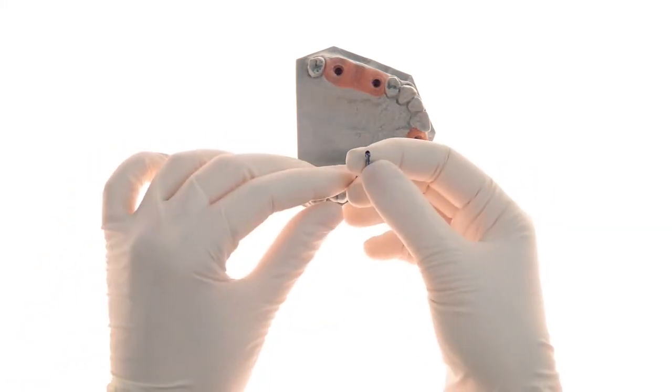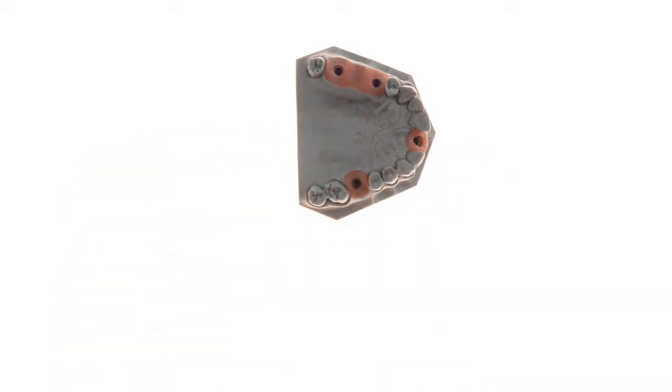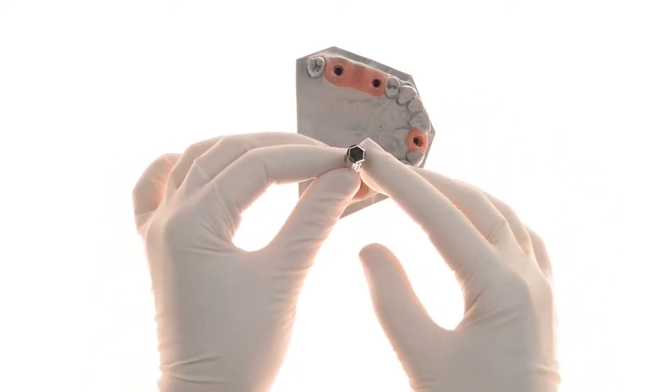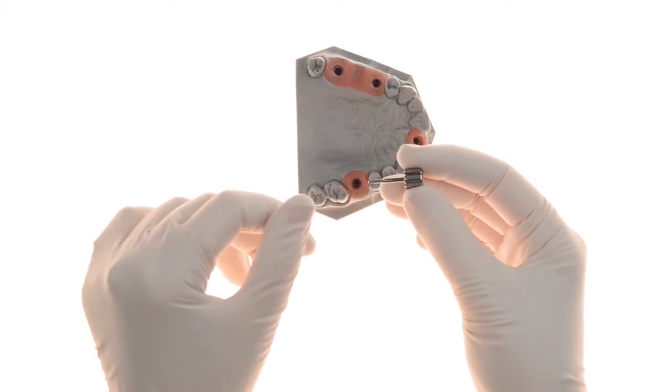This is the specialized screw that comes with the EasyBase, and this is the specialized screwdriver which has a unique tip. This design allows safe access from multiple angles, even up to 20 degree angulation.